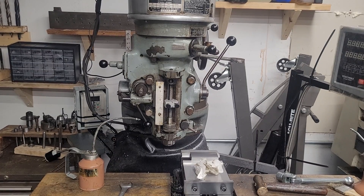Hey guys, welcome to Moose's Machinery. Today's video is going to be all about just a few tips on the milling machine — five, in fact.